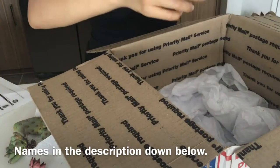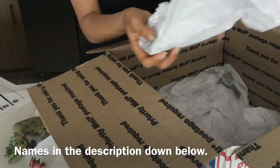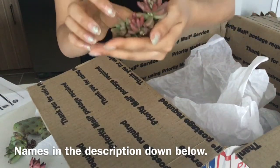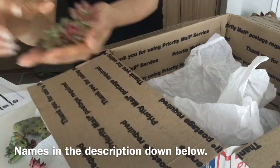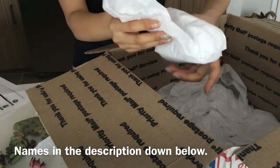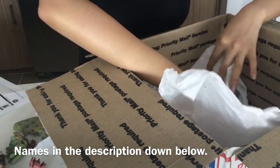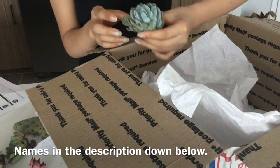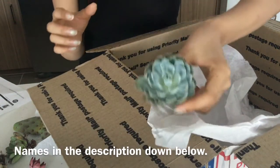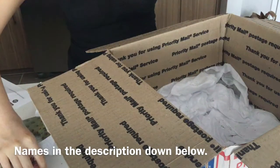It looks like I got more than I ordered. Let's finish unpacking this anyway. First, here are my pink jelly beans. This looks like something I didn't order as well and I don't really know what it is, but I'm so in love with this one.